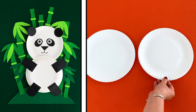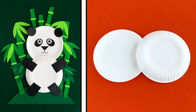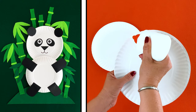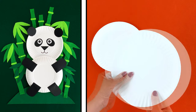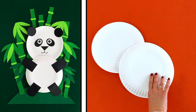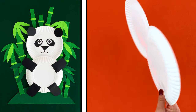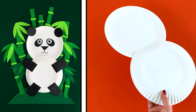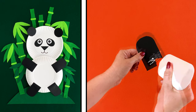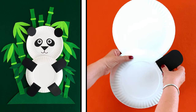You'll also need four rounded rectangles for your panda's legs. Flip one plate so it can lie flat — this is your panda's head and body. Glue the two paper plates together. Next, glue the pieces onto the plates. Remember that rectangles are arms and legs. The ovals and triangle are for the panda's face and ears.